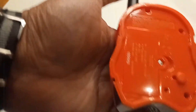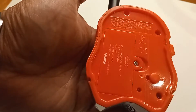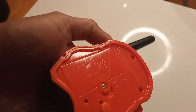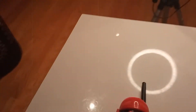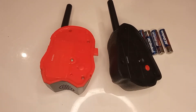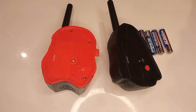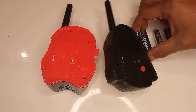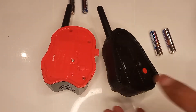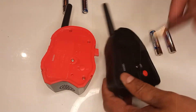So the first thing we need to do is put in new batteries — we're going to show you if it works or not. It's supposed to have 500 feet range. Now we're going to change out the batteries. It needs two AAA batteries in both of them, so we're going to go ahead and install that right now.